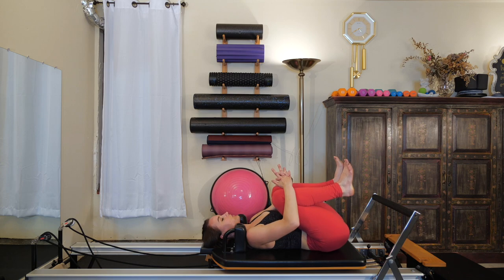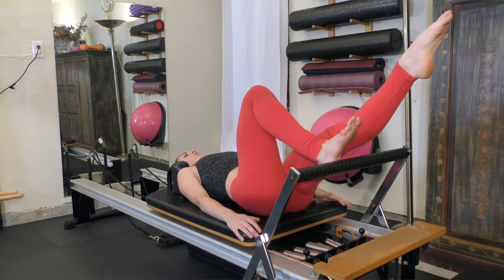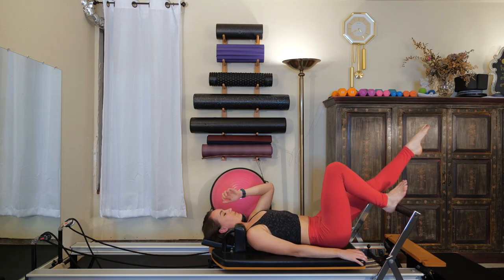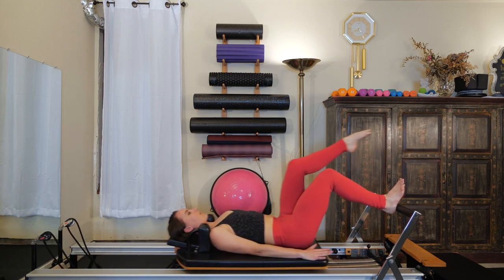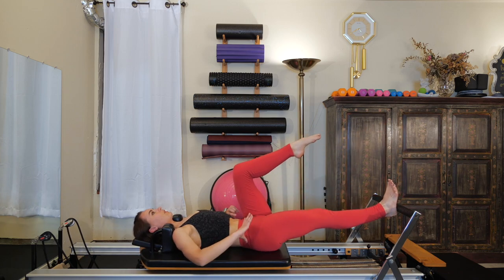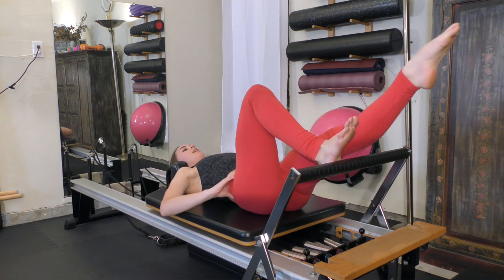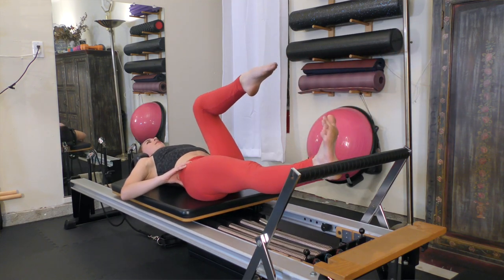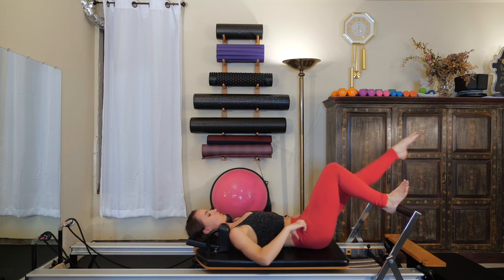Hug those knees in towards your chest and give yourself a gentle little squeeze. We're going to move right into some single leg footwork. Place the heel of your right foot onto the bar in line with your sit bone, and then left leg reaches out straight, toes pointed. Headrest up if you'd like. We're going to slide the carriage out, draw that left leg into a tabletop position, come back in, extend that left leg over the bar. Sometimes it's not a bad idea to place your hands on your hips to make sure they're staying level and not sinking towards one side. Try to hold that right foot still — don't let it be peeling back and forth over the foot bar as you slide out and in.